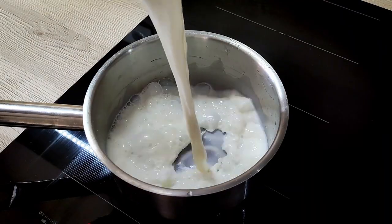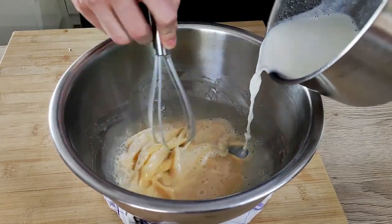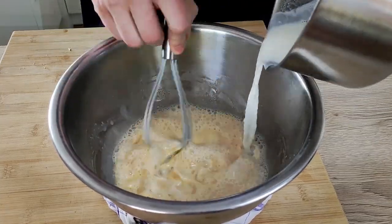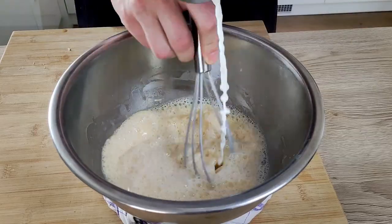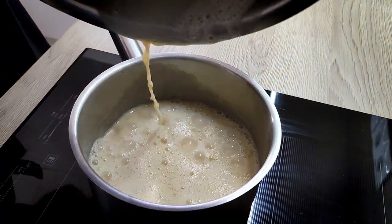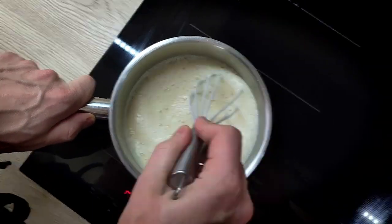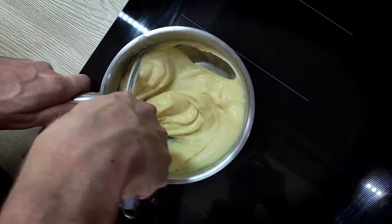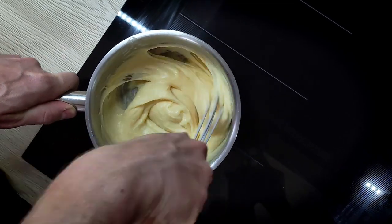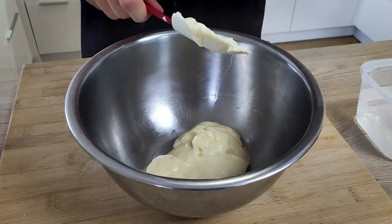The rest of the milk I bring to the boil inside the pot, then I mix it into the egg yolks. I transfer it back into the pot and cook it on low heat for around 10 minutes until everything becomes thicker and the flour is cooked through. Now I can move it into the bowl.